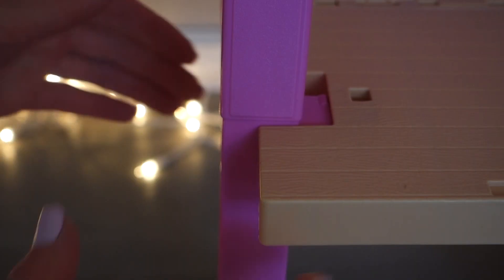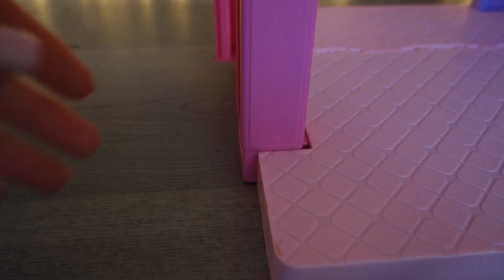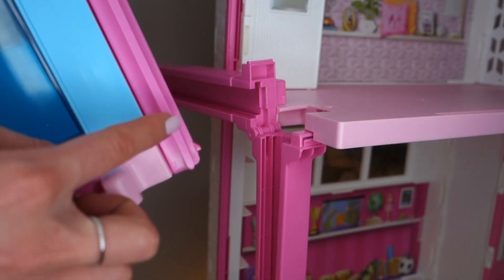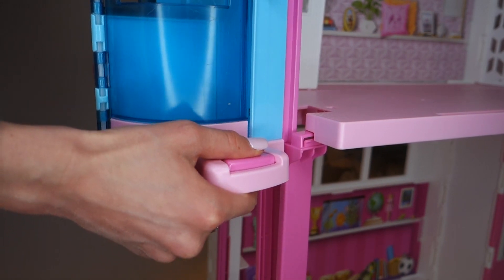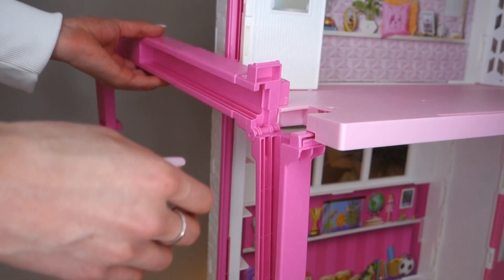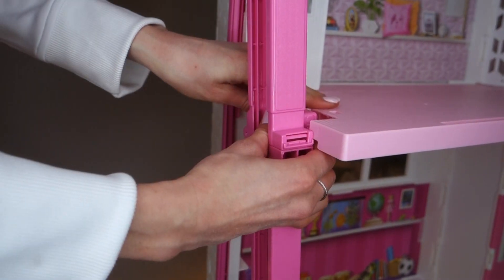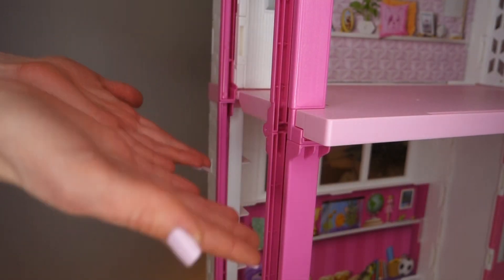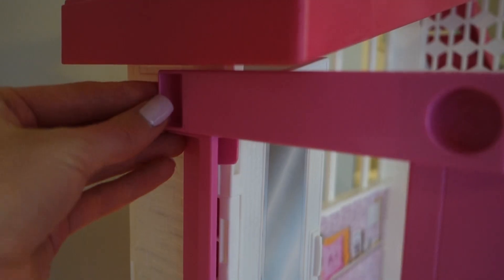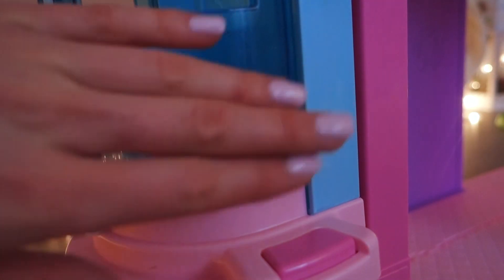Now for my favorite part — the elevator! You need the pink long stick and you snap the railway to the second floor and the first floor. There's a little opening for the railway, so take the elevator, put the part for the railway inside, and press the button so it goes down. After that, snap it up here and snap the railway to the third floor. Don't forget to take the top part and put it on top of the second railway — they just hold onto each other, connecting the two railways.